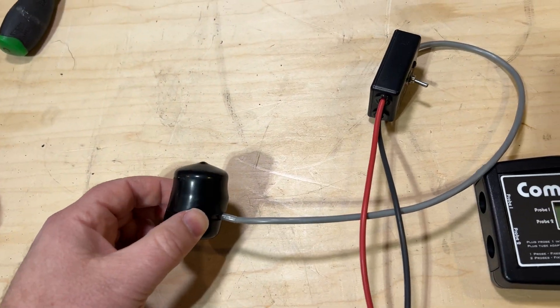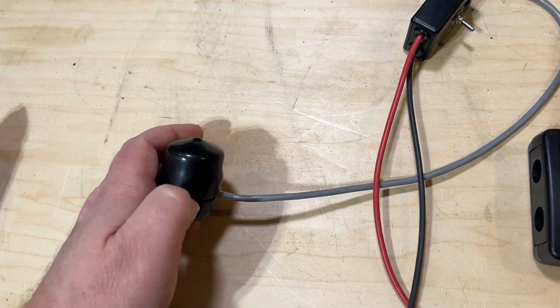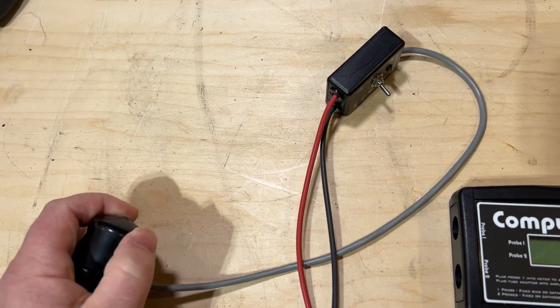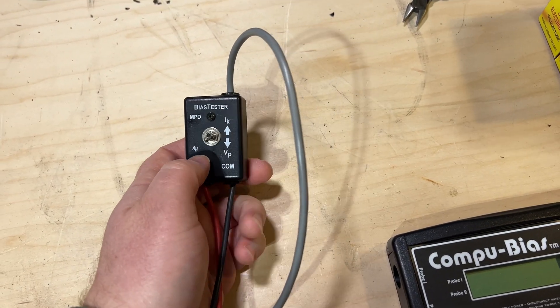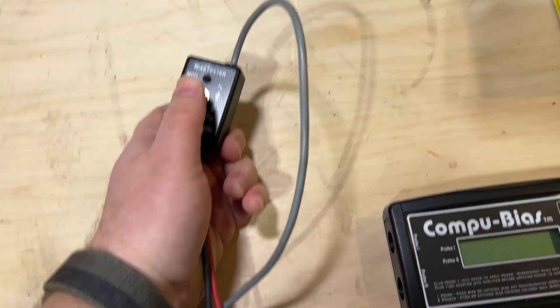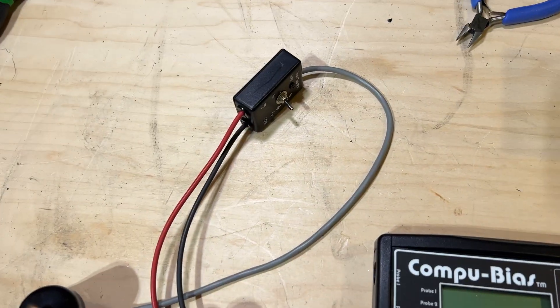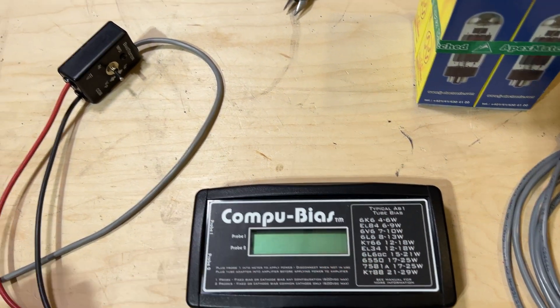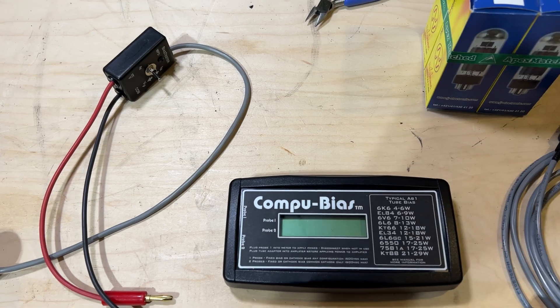The downside is it can only test a single tube at a time, which requires a little more time to test a full set of tubes. But it is cheap, it is accessible — you need a multimeter of your own to plug into, but otherwise a great tool. I wanted to show you how to use both of these, the differences between the two, and our process for doing that.